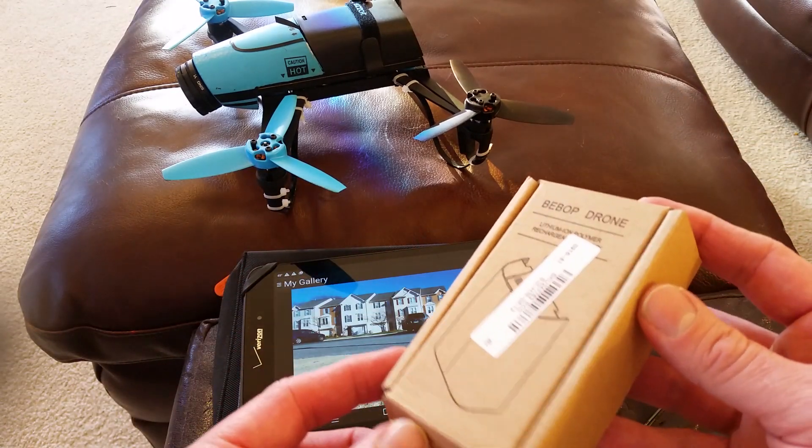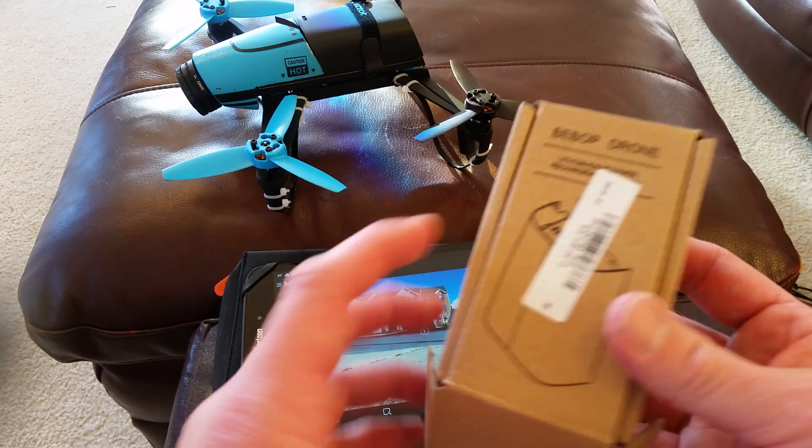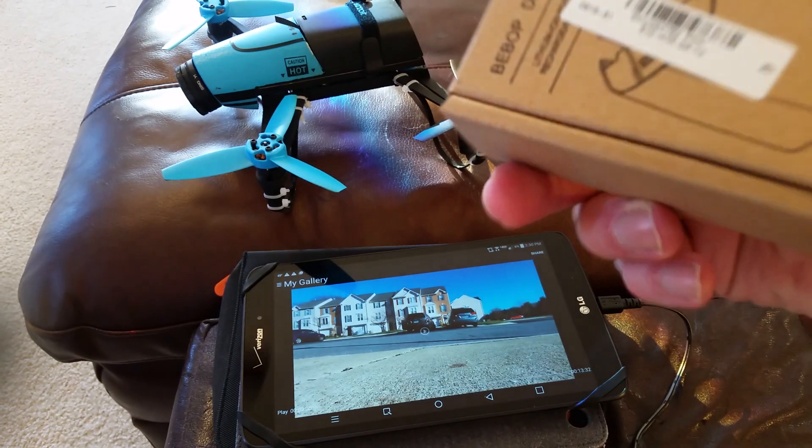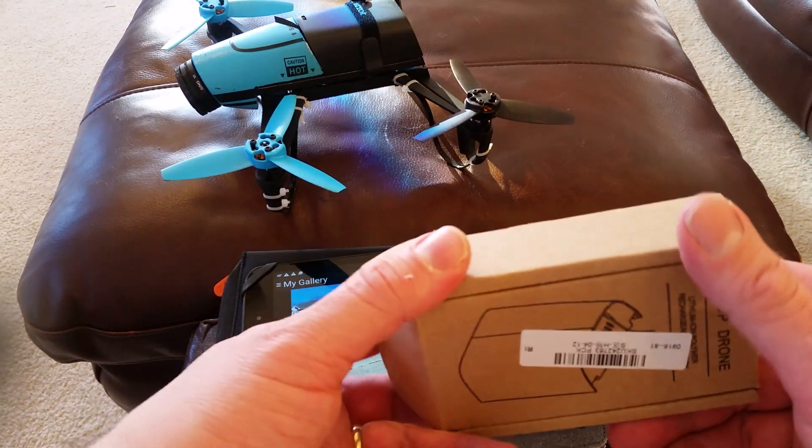Hey guys, I just want to show you something. I just got a new battery from Banggood.com. It came in a really nice little box. The battery is, I believe, an 1800mAh battery.